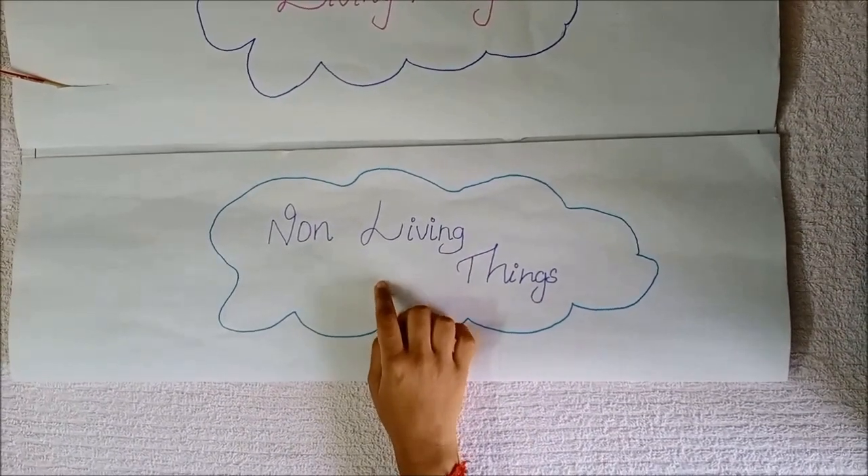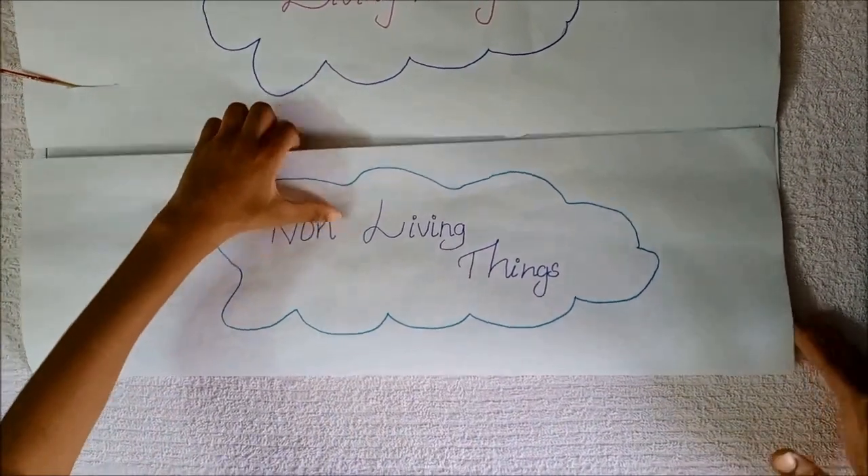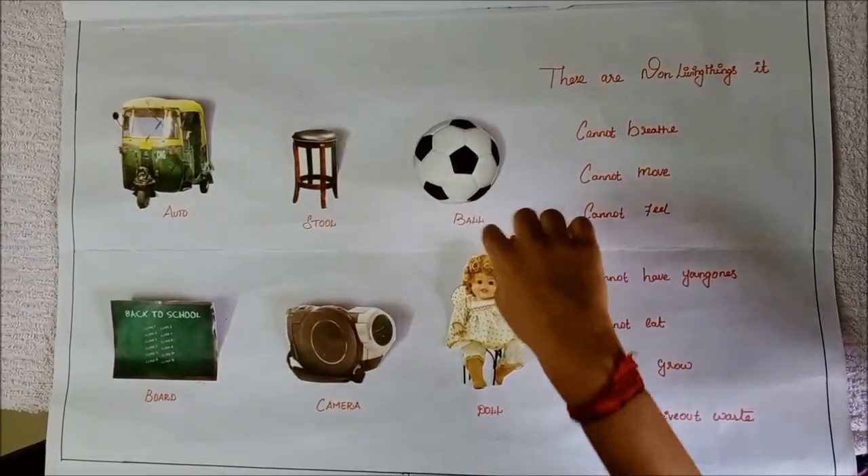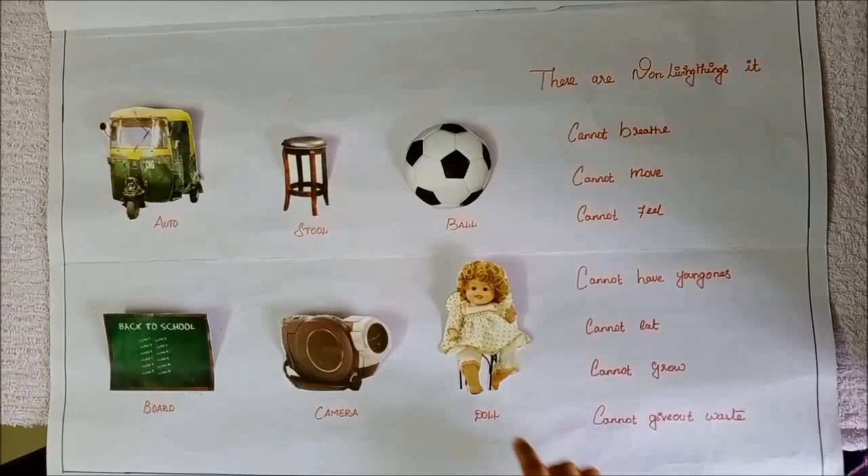Let's see about non-living things. Auto, stool, board, camera, doll.